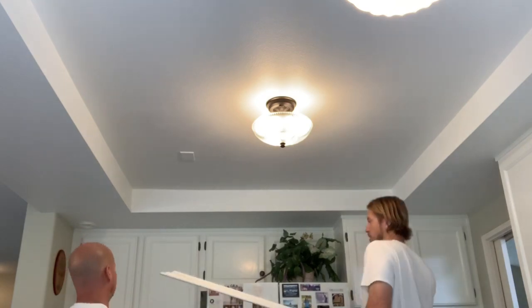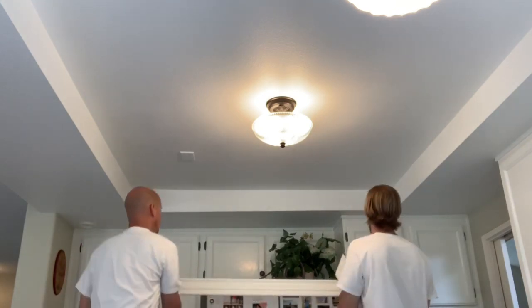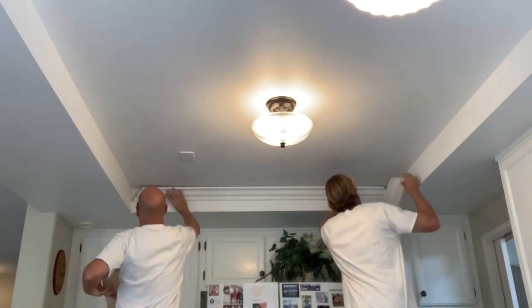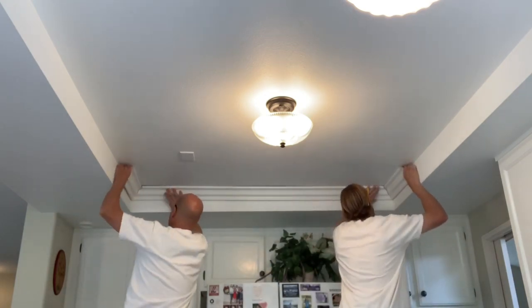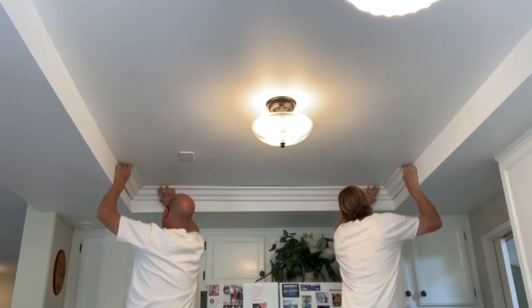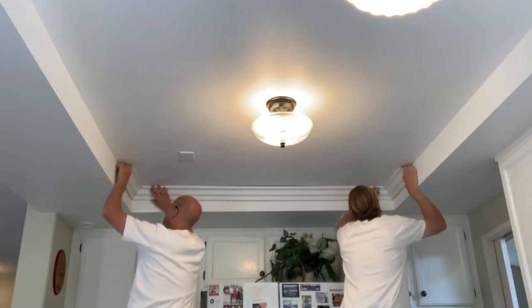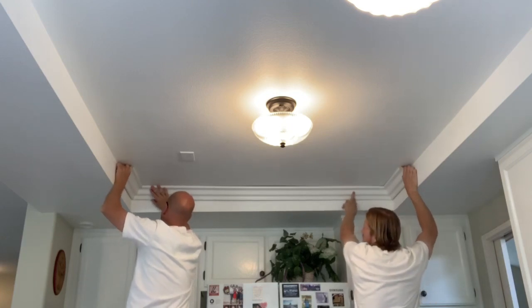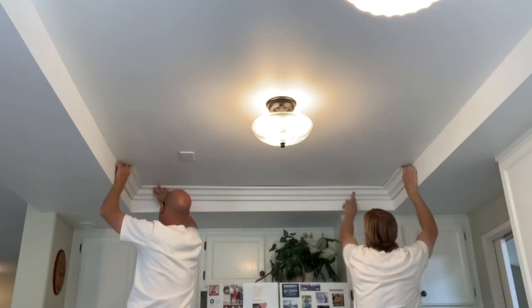We've got all our pieces cut. We mark the back of the pieces of crown according to the measurements that were on the wall so we can tell what piece goes where. Now we'll take those test pieces, line up the corners as best we can, and nail it off.